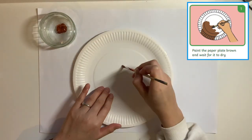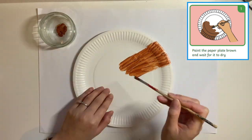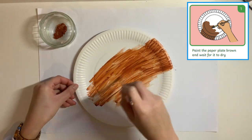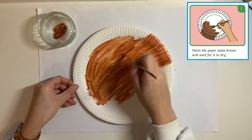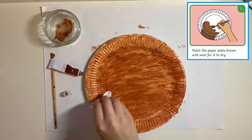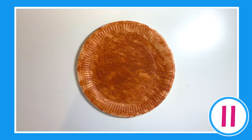Step 1: take your paintbrush and brown paint and paint your paper plate brown. If you wish, you can speed the process up by using cotton wool to dab on your plate. You can pause the video here to complete these steps and press play when you are ready.